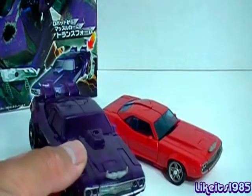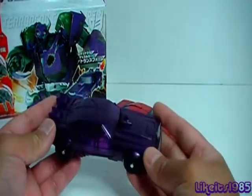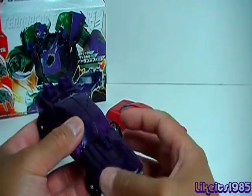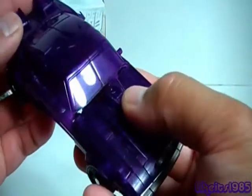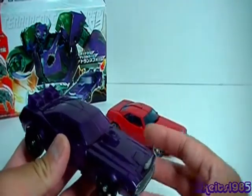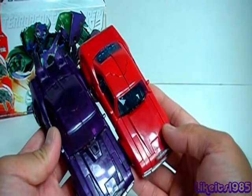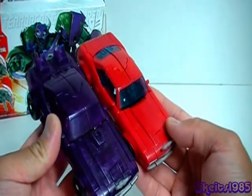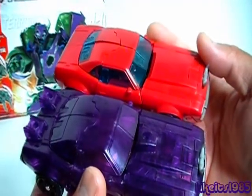In addition to replacing the plastic with translucent purple plastic, they've also added additional molds on the rear of the deck here, as well as on the hood that will accept the Micron figures. And you can see the first edition Cliffjumper does not have those additional moldings on the vehicle form. So there is that difference.